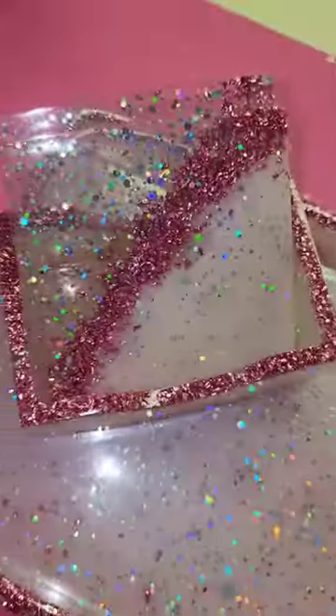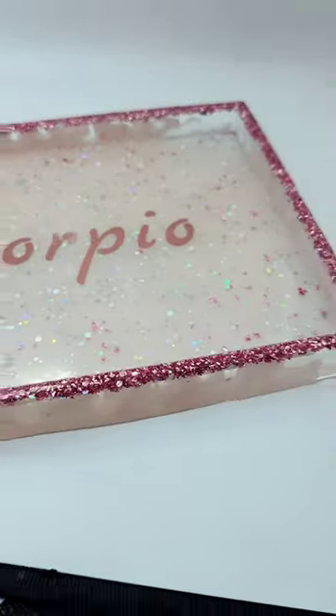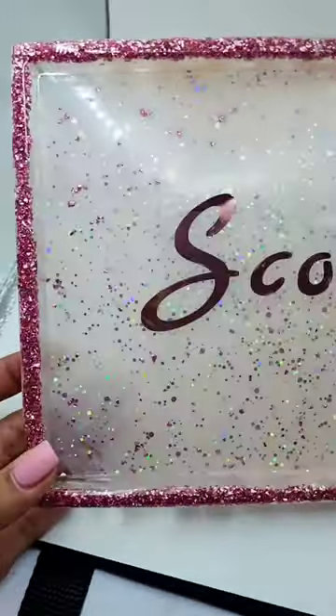Here are the finished results and I thought this set would look super cool if I made an option to customize it. Since I have a Cricut machine and rose gold foil, I thought this tray would just be perfect for it — and since it's Scorpio season I had to do Scorpio to show you guys what it looks like. So rate this set from 1 to 10.